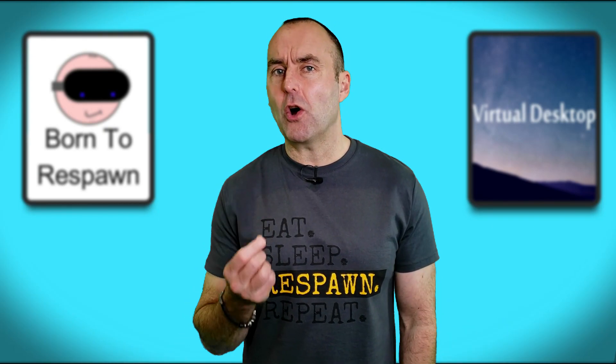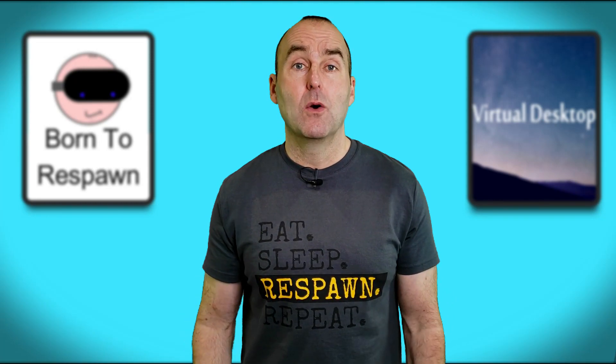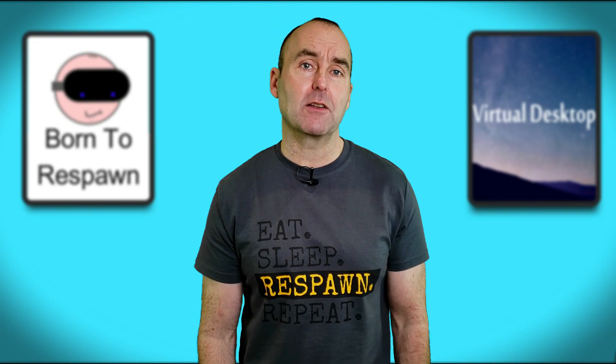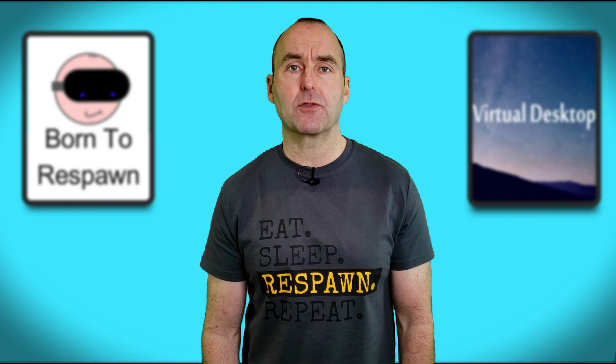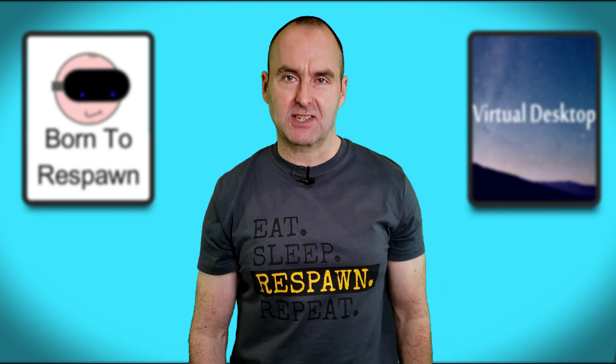Disagree with me? Got another option for me to try out? Get involved and comment down below. That's it for today — remember, if you enjoy this content, please like and subscribe. You can also support the channel via Patreon or by buying some of my lovely tees and other merchandise from T-ShirtStudio.com. Thanks for watching — I'll see you on the other side.